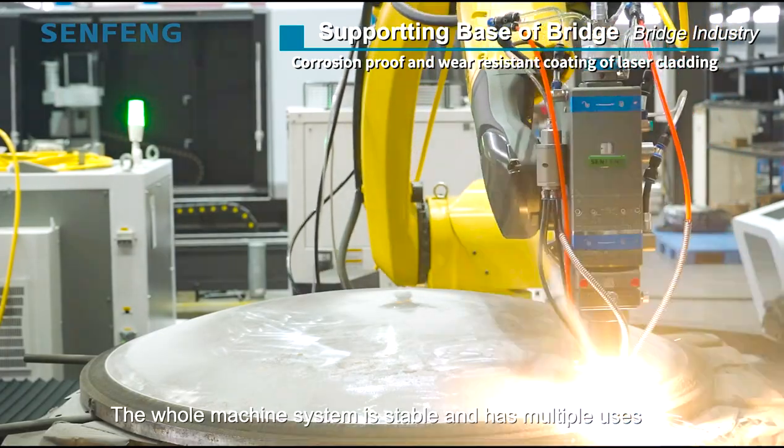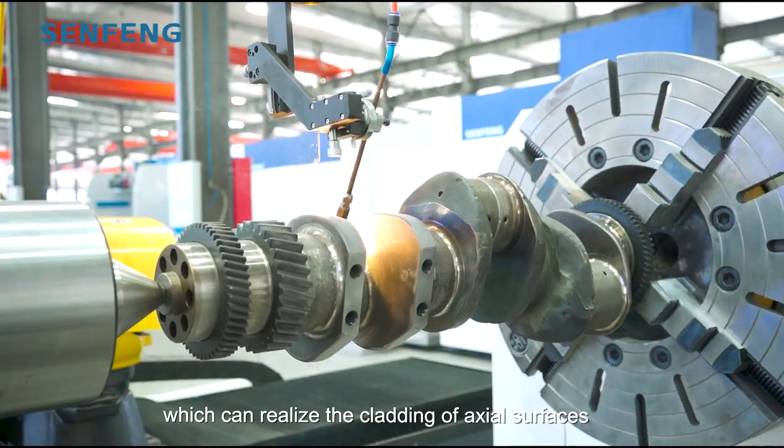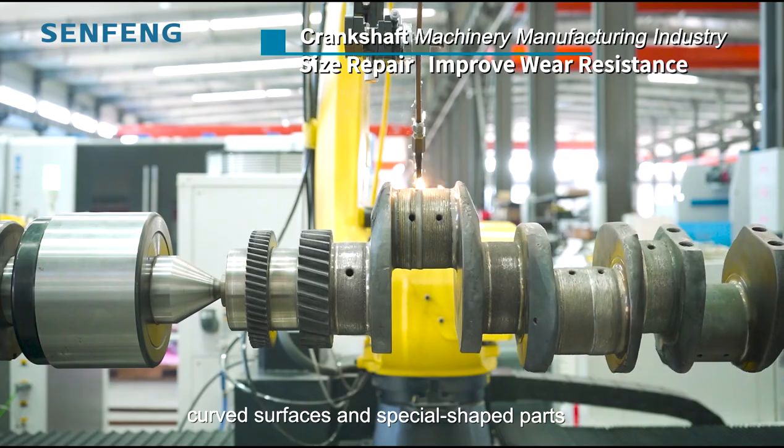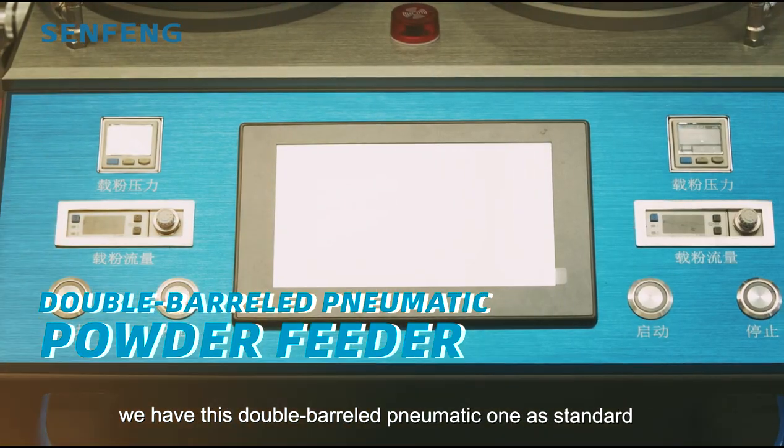The whole machine system is stable and has multiple uses, which can realize the cladding of axial surfaces, curved surfaces, and special shape parts. As for the powder feeder, we have the double-barrel pneumatic one as standard.